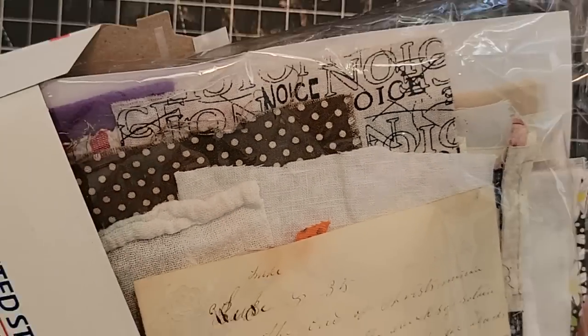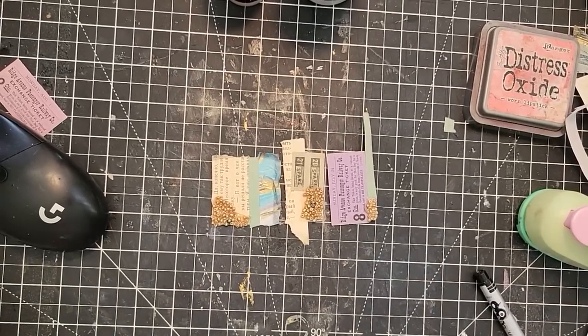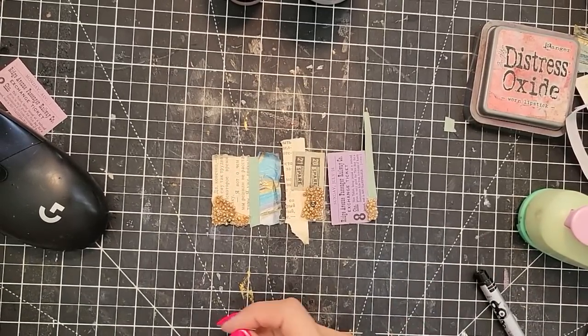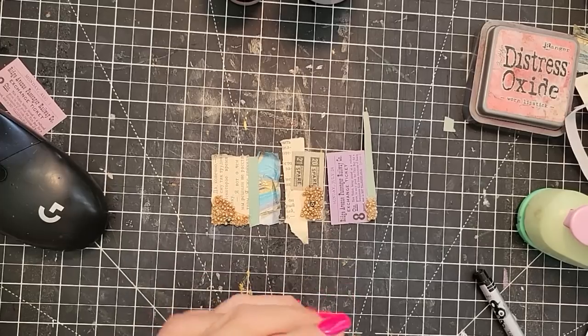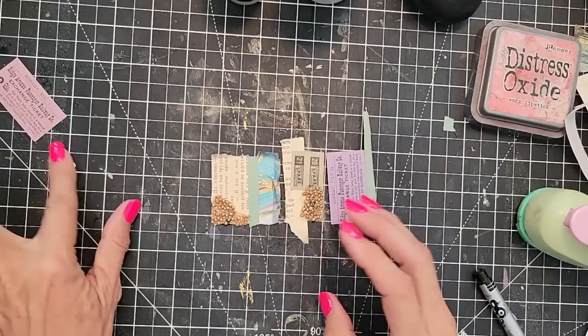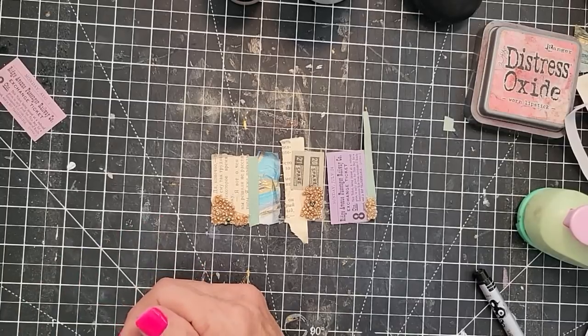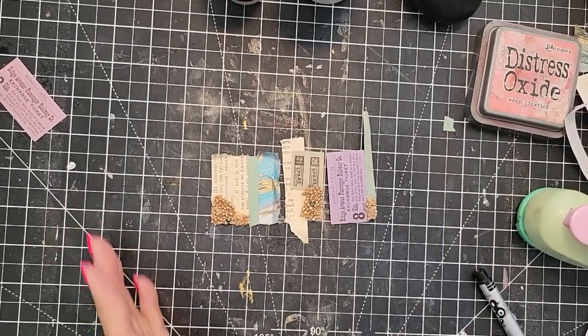I still have some available in my Etsy shop if you're interested. Grab them while they're available. And then we're going to do a little repair to some oopsies that I did in a recent journal. I just thought I'd show you my attempt at fixing that, just in case you ever run into that same problem. Hopefully it will be an easy fix.